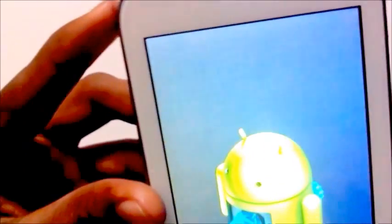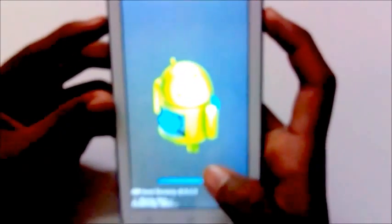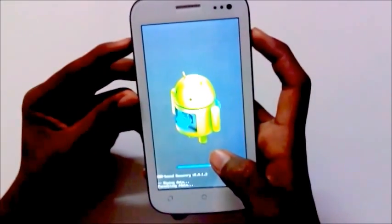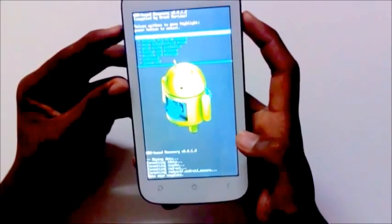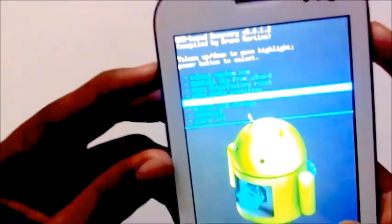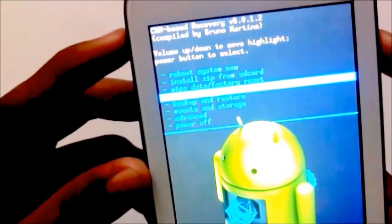Delete all user data and wait for a moment. Now wipe the cache partition.